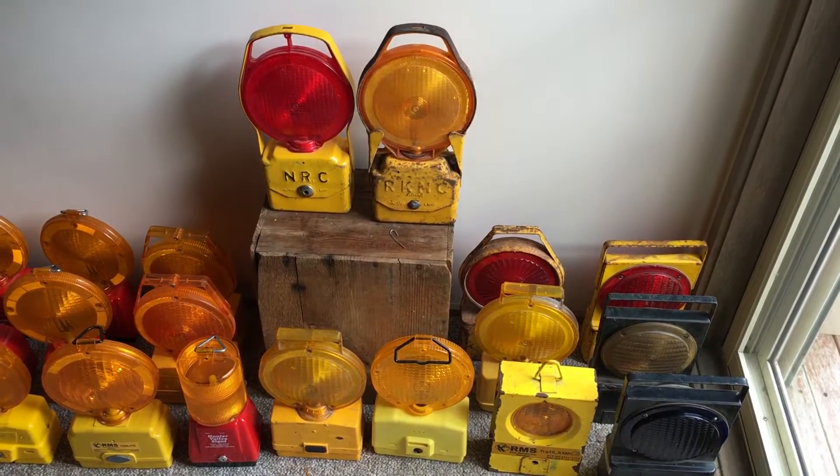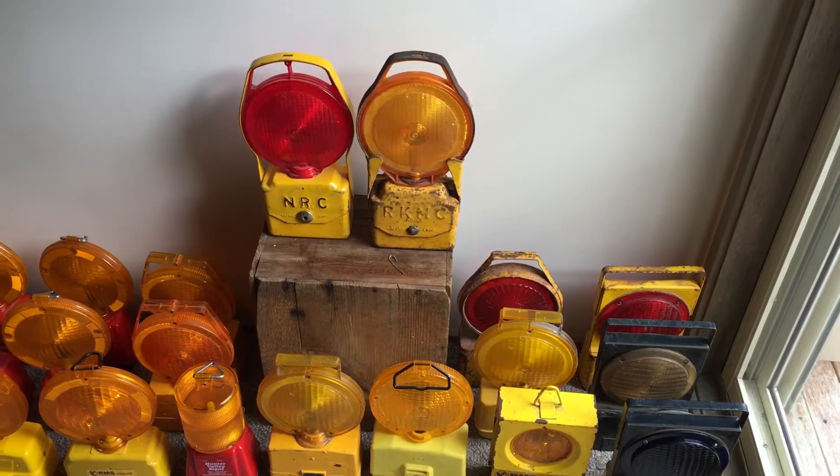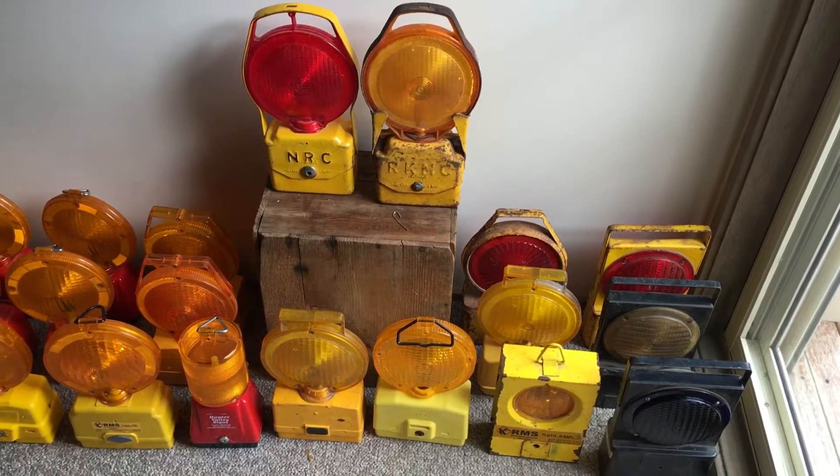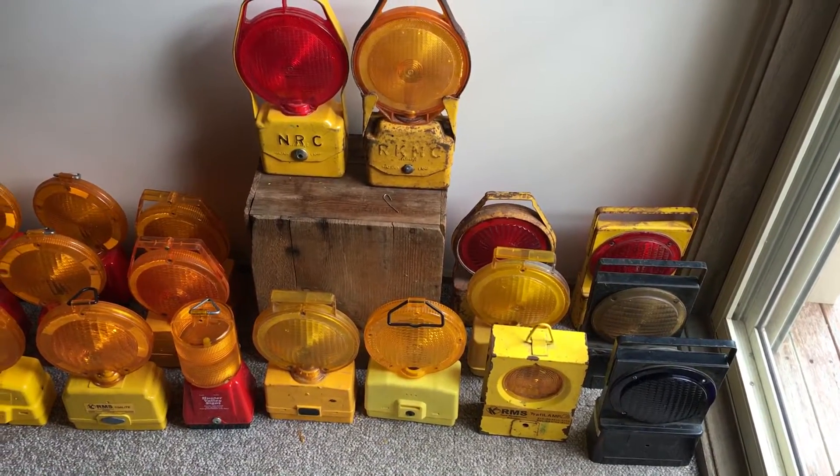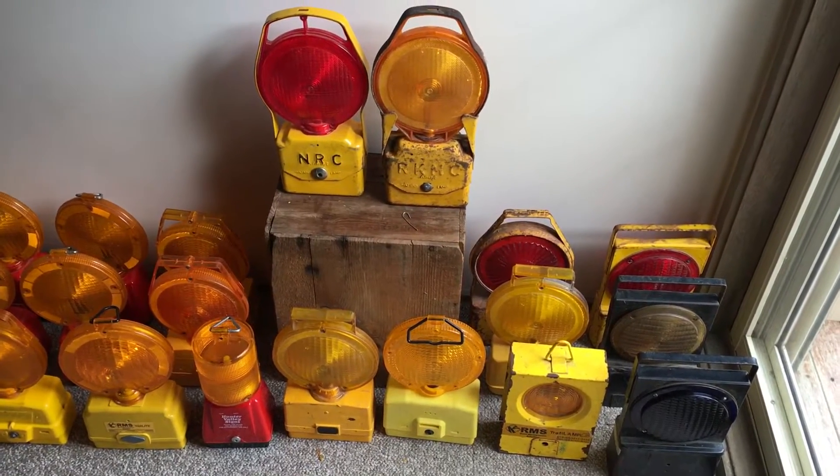G'day all, Chris here. I know I haven't done many videos in a while. I've been pretty busy with college and with work and just life in general, so I haven't really had the time — plus my camera died.